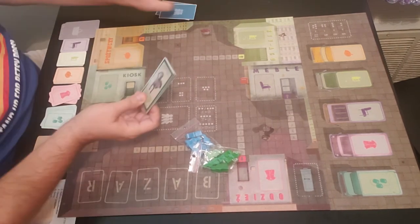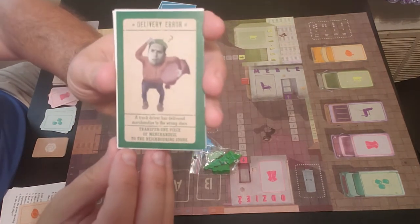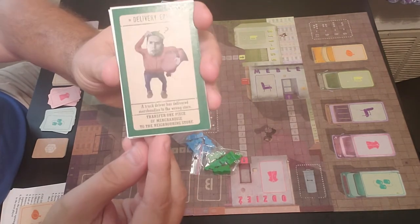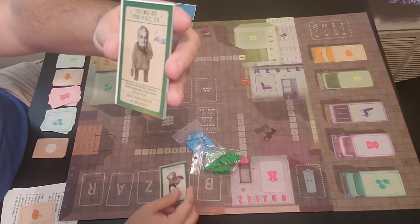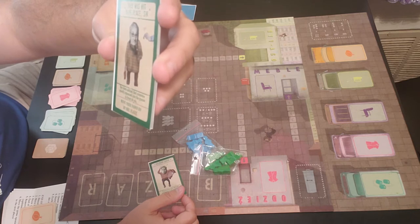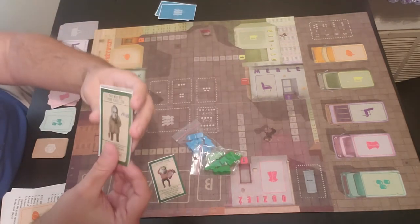These are the cards you'll be playing throughout the game. You have Delivery Error — it says transfer one piece of merchandise to the neighboring store. Then you have This Was Not Your Place Sir — it says you have notified that someone quietly squeezed in the queue in front of you, move your pawn up one place.